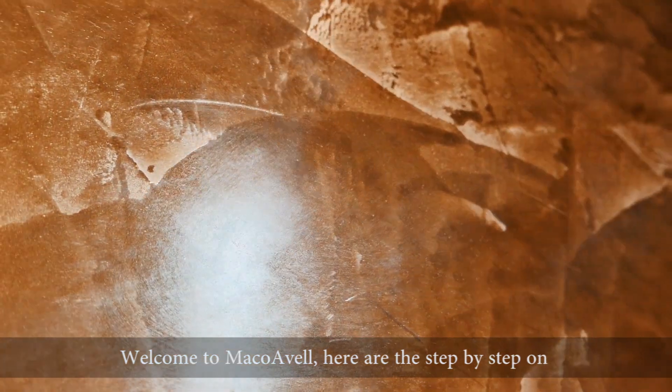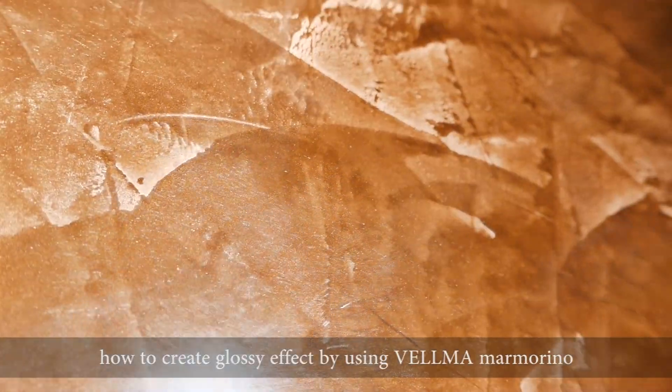Welcome to Makovail. Here are the step-by-step instructions on how to create a glossy effect by using Velma Mermorino.